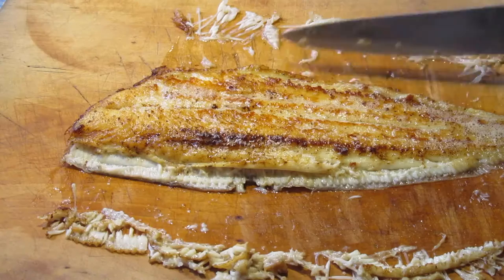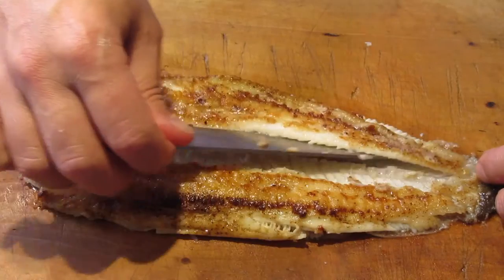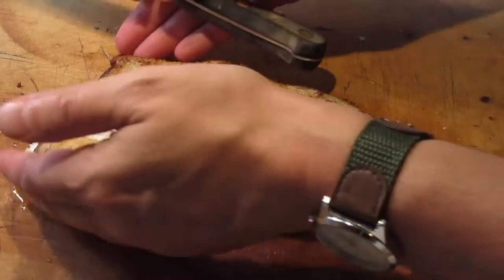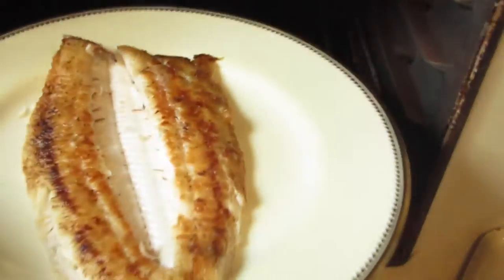Remove the small side bones by dragging or scraping them out with a knife. Lift the top fillets and gently separate them to expose the bone, which is lifted out. The fish is neatly reassembled, placed on a very hot plate and set aside to keep warm.